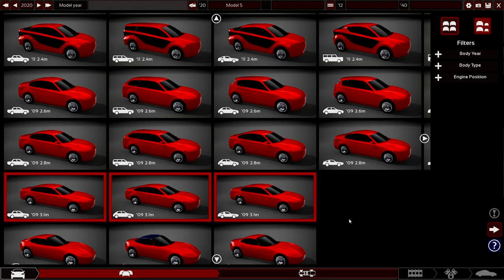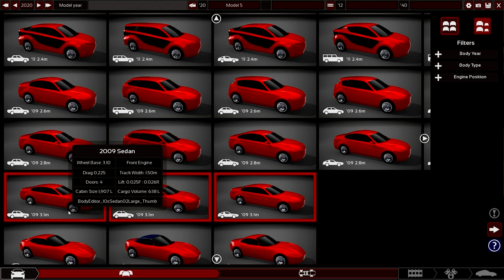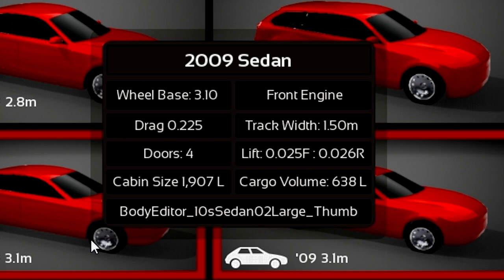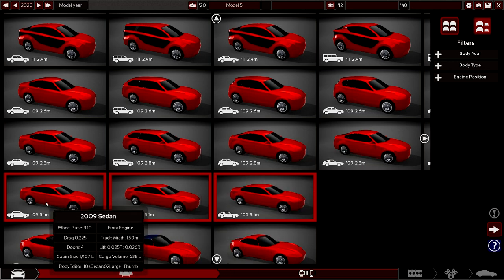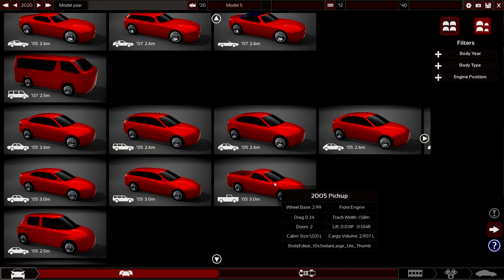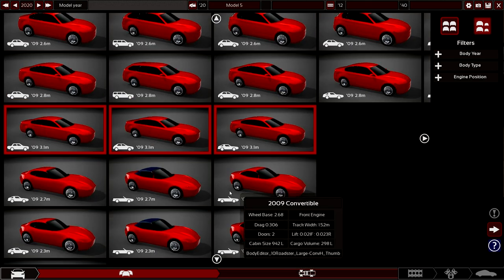For today's car, I'm planning on making a super saloon - I want an epic super saloon, something that's big. This looks big; it's got a big cabin size, cargo volume of 638 liters, seems to be bigger than these others. I was between a few options, but it doesn't matter - I'm gonna go with this one. Looks a bit too long, but that's okay.